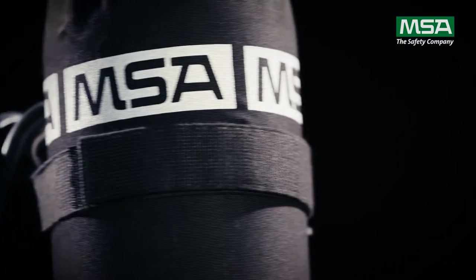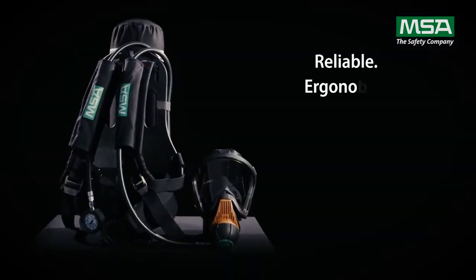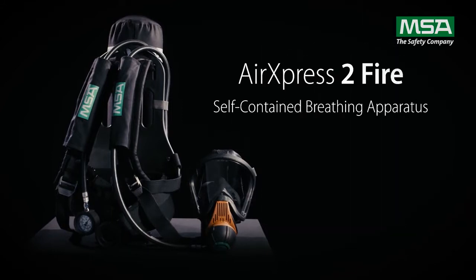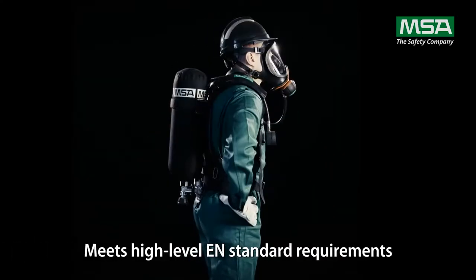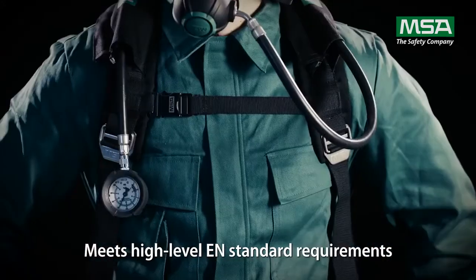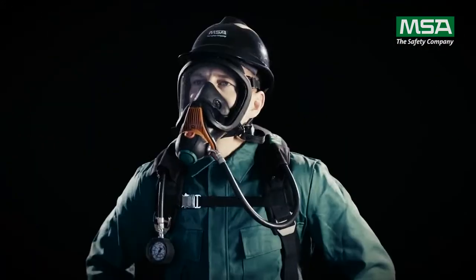With the MSA AirExpress II FIRE, MSA concentrated on developing a dedicated product which is reliable, ergonomic and durable. The added benefits of several updated design components and compliance with the high-level EN standard requirements make this SCBA ideal for extreme working environments.